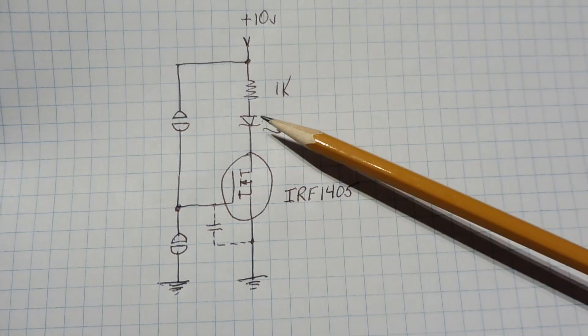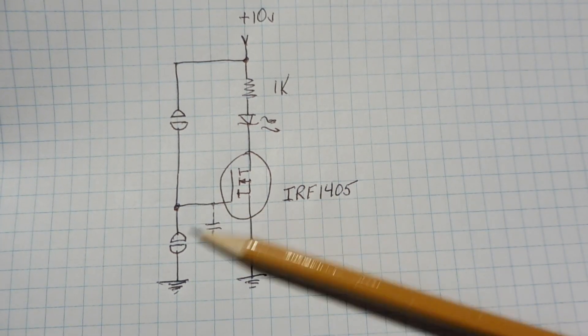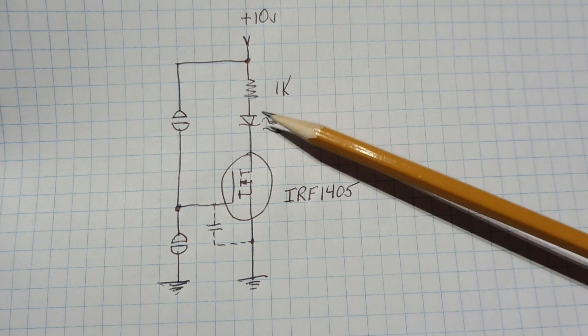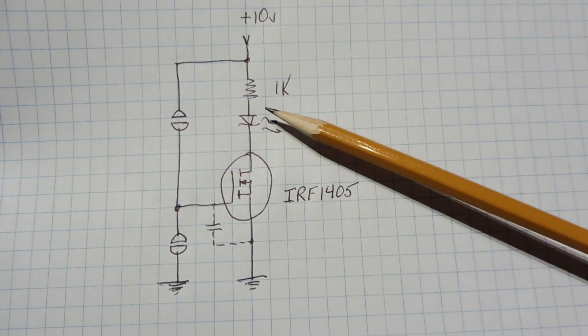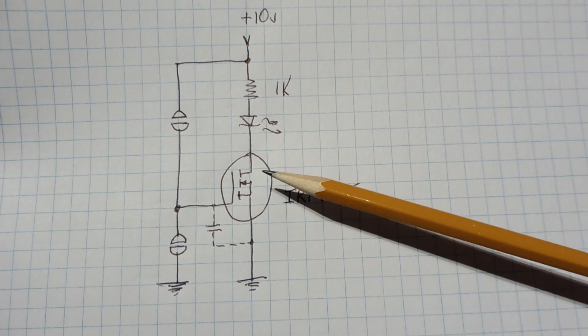When I turn on the LED with the on touch pad and then slightly touch the off touch pad to drain a little voltage off, the intensity of the LED drops to about half. The MOSFET is now acting like a variable resistor, operating in its ohmic region.